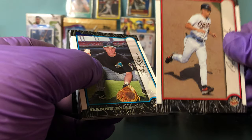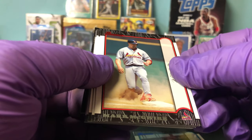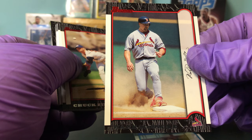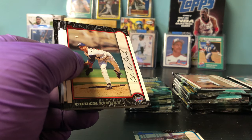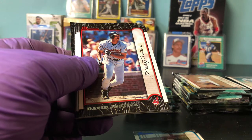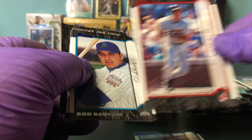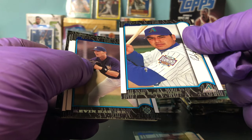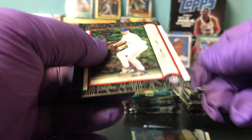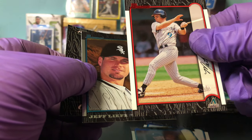Cal Ripken, red parallel, Hall of Famer — put him to the side. Danny Clanssen. Oh, there's the McGwire — I guess he's coming back to the base. Chuck Finley, not a bad pitcher in his day, red parallel. David Justice — big time hitter but not a Hall of Famer, red parallel. Rod Barajas, Kevin Barker. And there's another Kerry Wood, red — nice. Matt Williams, red parallel. Jeff Leifer.